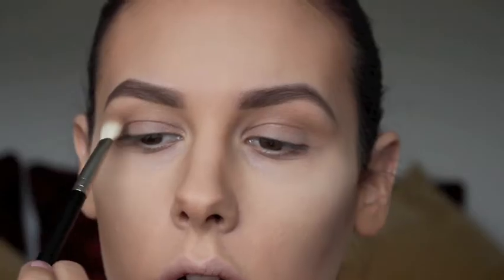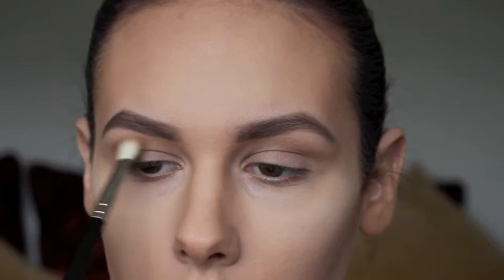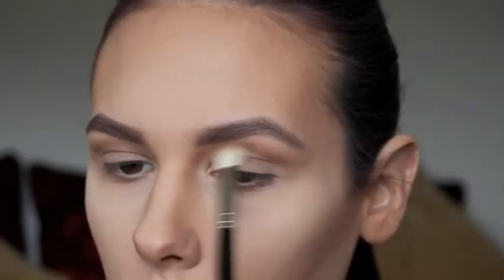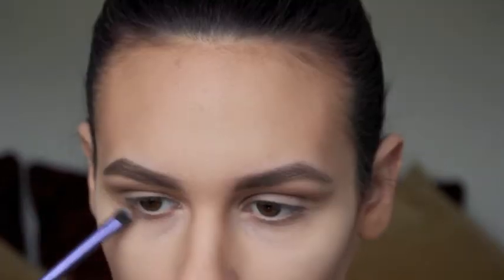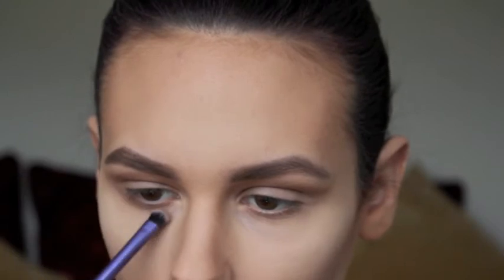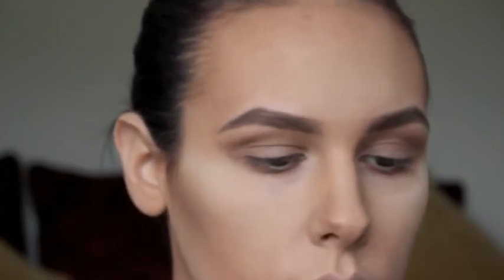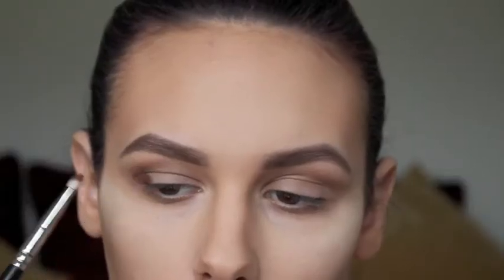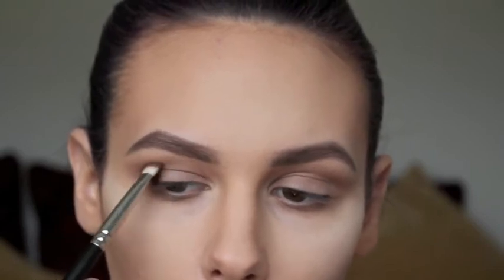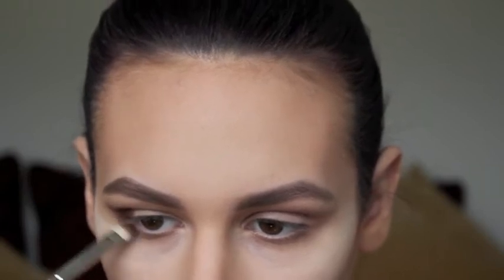I'm going to take MAC Wedge with a MAC 217 blending brush and pop that through my crease on both eyes, building it up and then taking it underneath my eye as well, joining it to the top. Once I'm finished with that, I'm going to take Clarins Hot Chocolate, which is a matte brown. Using a MAC 239 brush I'm going to pack that onto the outer V of my eye, extending it out a little bit because it's going to be a dramatic smokey eye, and also bringing it right underneath my lash line.